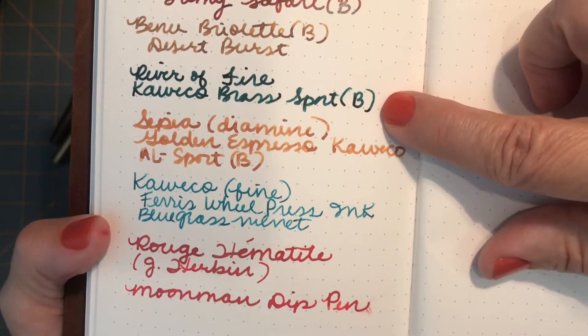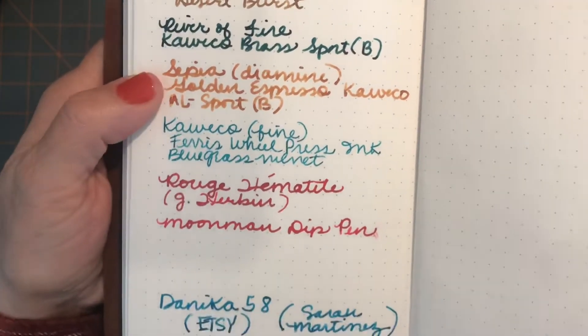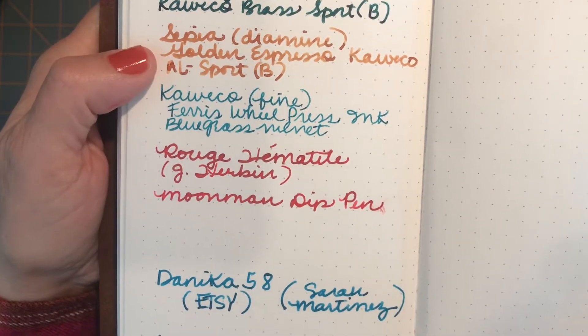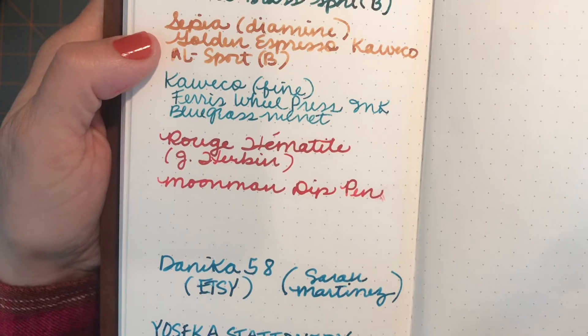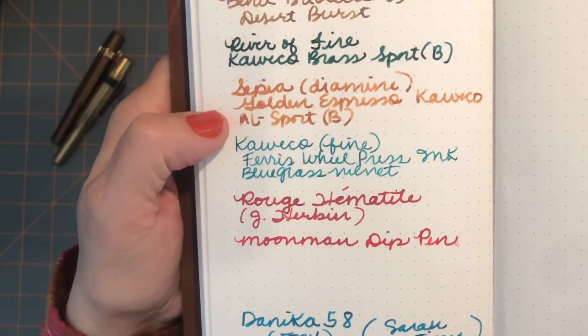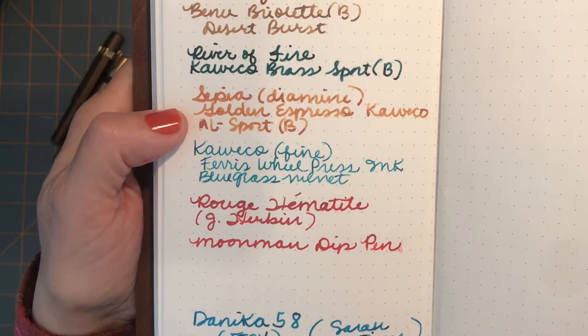It's got a little bit of a sheen but it just brings out so much of the shading qualities.